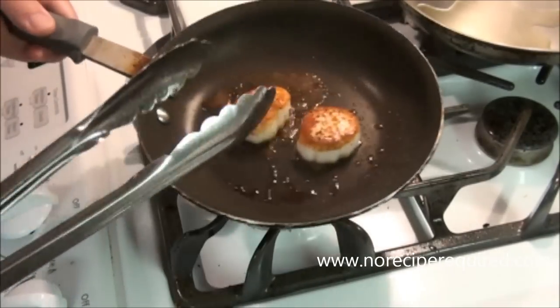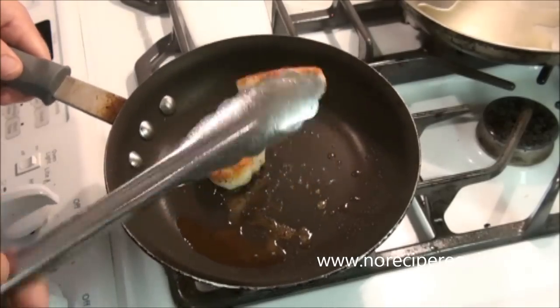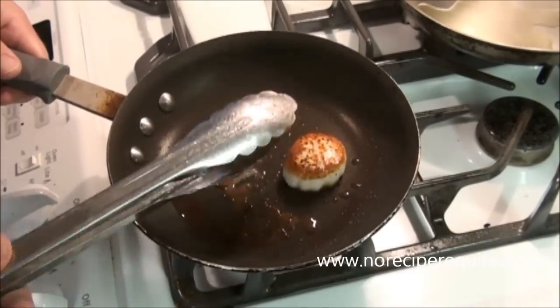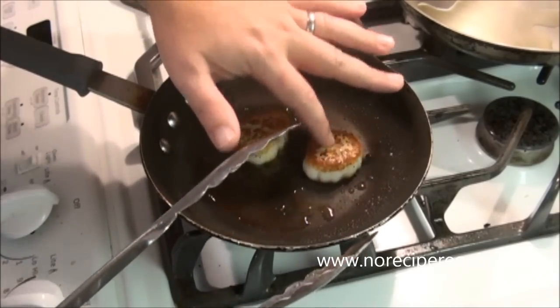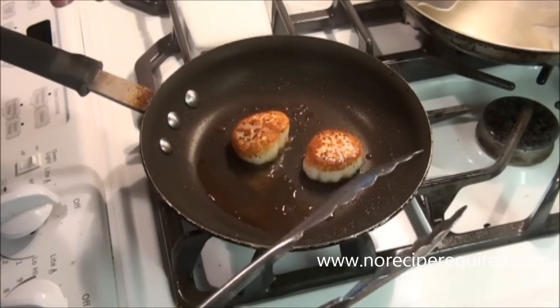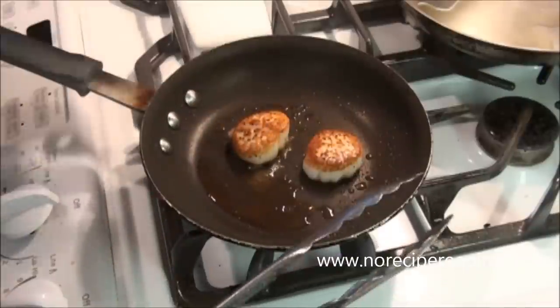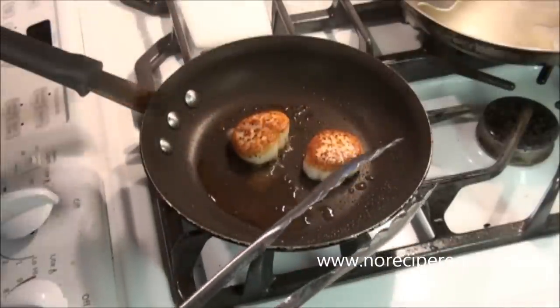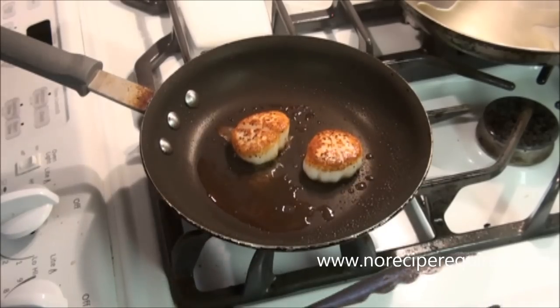After another minute, minute ten or so, we've got the other side perfectly seared as well — that's exactly what we're looking for. After you cook a few you'll be able to tell by the feel test: perfectly kind of medium-rare to medium is what you're looking for in the center, with that nice crispy crust. This is the perfectly seared scallop. I'll see you next time on No Recipe Required.